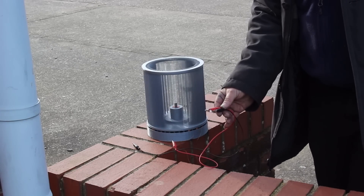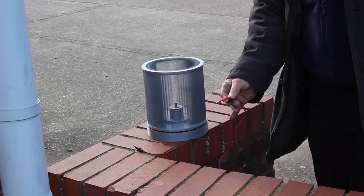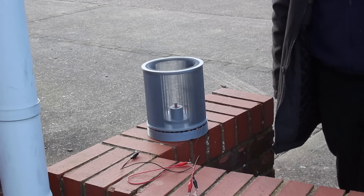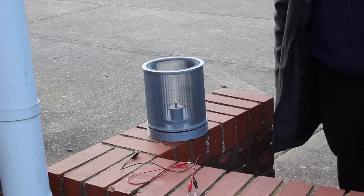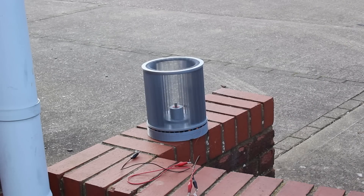We're outside sitting on a wall on a very slightly breezy day. We've got it lighting an LED and it's spinning just fine. That is awesome!